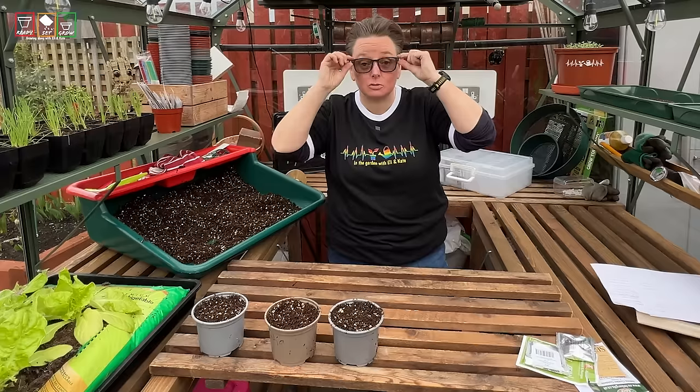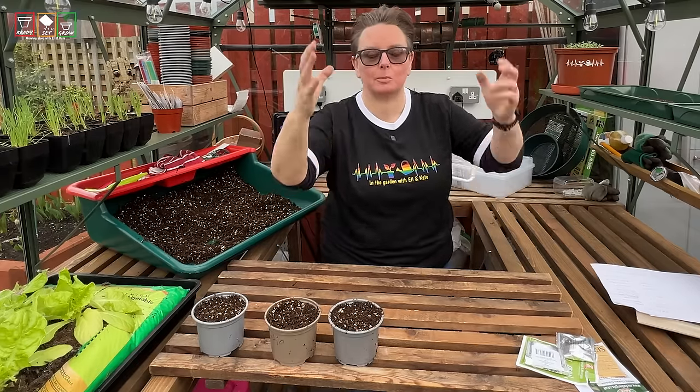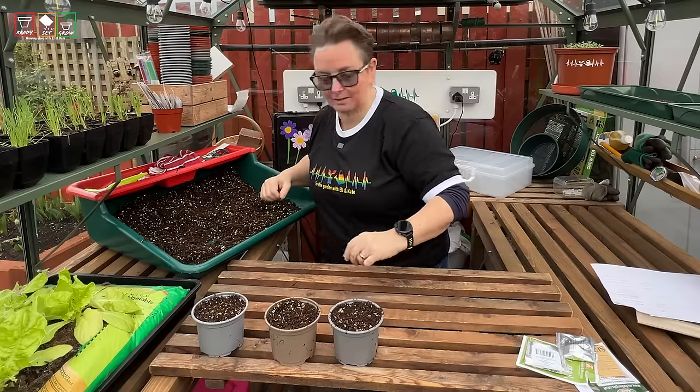You don't need to sow these with me — you can if you want, but you don't need to. It might not suit your environment. But one of the big things...